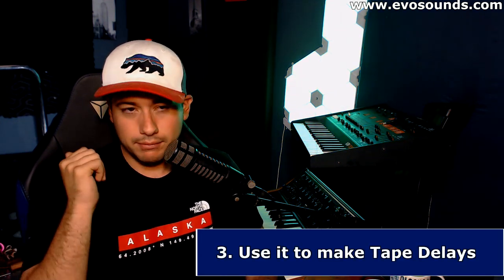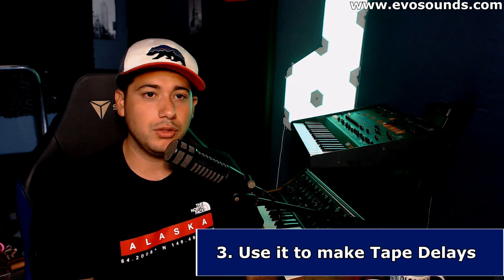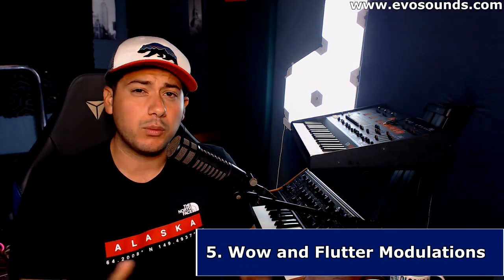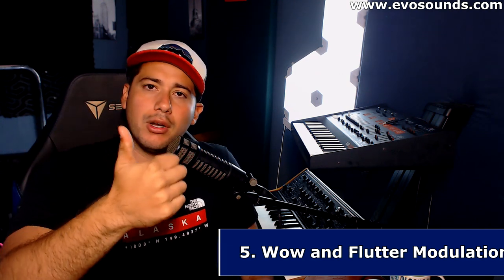The third way we can use Kramer Tape is as a delay. Inside Kramer we have a traditional delay and a slap delay, though it's going to be a mono delay rather than stereo. The fourth use is putting it on the master of a track — it'll make everything sound warmer, saturate it a little more, and it has a compression feel to it. The fifth use is adding a wow and flutter effect, which is a modulation effect you can put on vocals, leads, guitars, and pads.